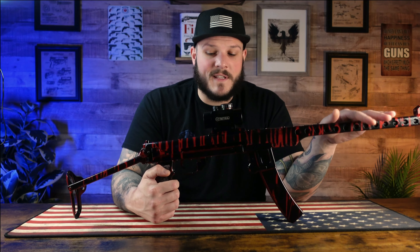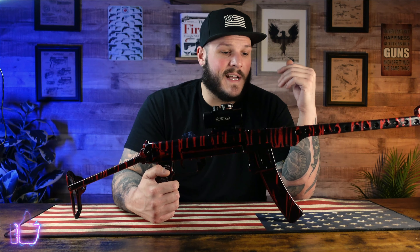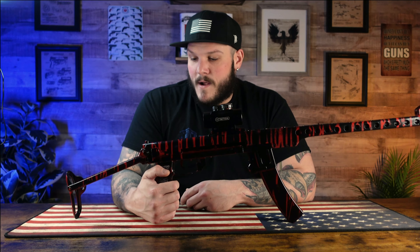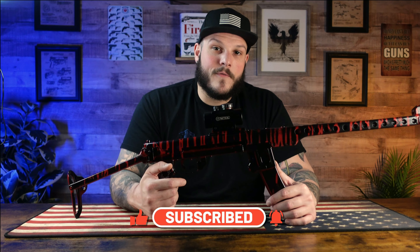Hope you guys enjoyed the video. This gun was a lot of fun to build — it was a learning experience. This was my first time doing a parts kit and I think it turned out pretty well. There were times where I kind of lost my motivation, put it down for a few weeks, then picked it back up. Other than the bolt, she's pretty much ready to go. I'm really happy with the way it turned out. Let me know your thoughts in the comments below. If you enjoyed the video, be sure to click that like and subscribe button to stay tuned for more videos just like this. Until next time, stay safe.